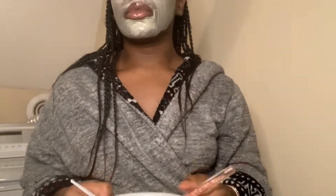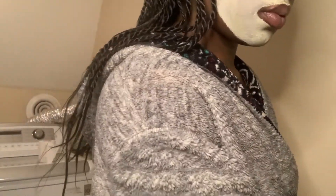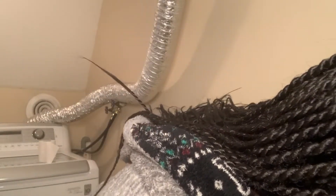Alright, now I'm just going to wait 10 minutes to wash the mask off. Here is the mask dried. I'm just gonna rinse it off with some water.